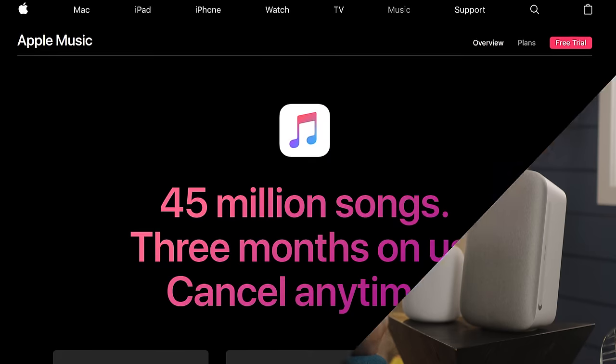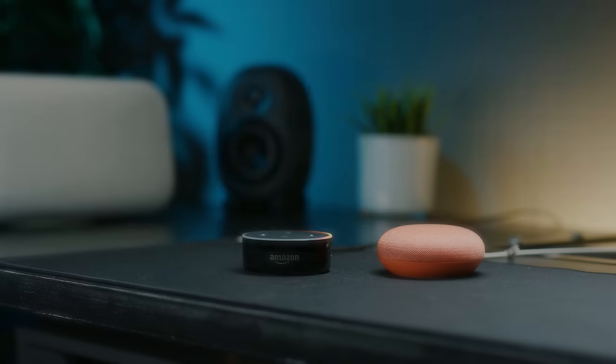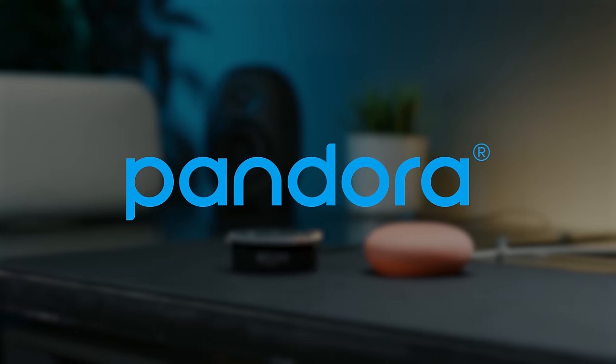So which one should you buy? We actually think the answer is pretty simple and comes down to whether or not you use Apple Music. With a Google Home or Amazon Echo you can use all the major music platforms — Spotify, Google Play Music, Pandora, iHeartRadio — pretty much name it, including Apple Music. And the same goes for the HomePod. So why did we bring that up?